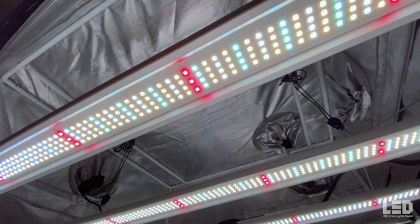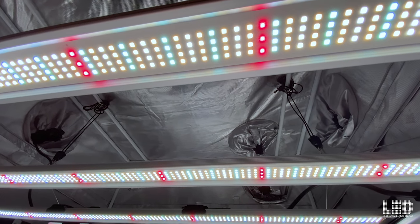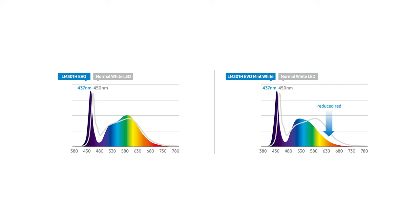What's so novel about these EVO diodes? The EVO, a new diode in the LM301H series, moves the blue peak from 450nm to 437nm, which increases the efficiency of the diode. The EVO mint white diode takes this a step further and removes a lot of the red, shifting a lot of the energy to the blue side of the spectrum. This further increases the efficiency.